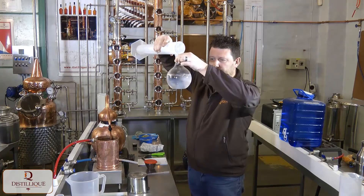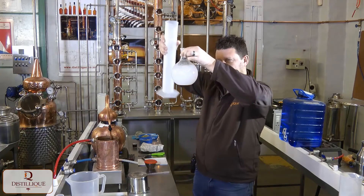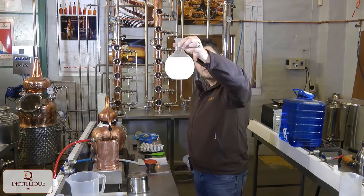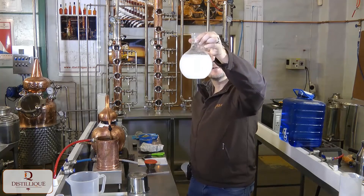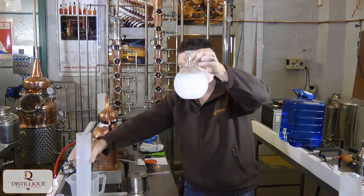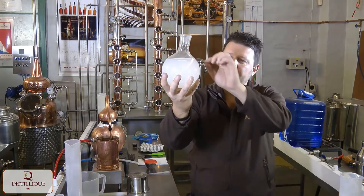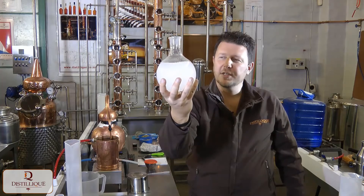I can see it going slightly more hazy, and there we go — absolute total louch. That's what it's called: the louching effect, otherwise known as the ouzo effect. You can see there is so much oil in here that you can actually see a little layer of oil floating on top.